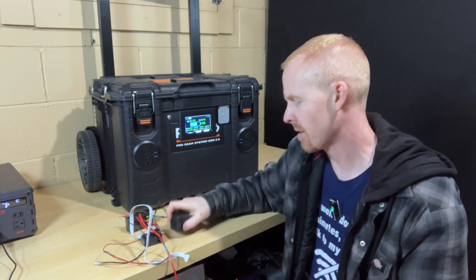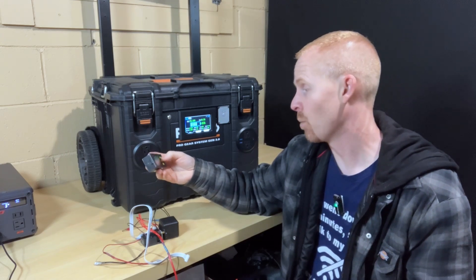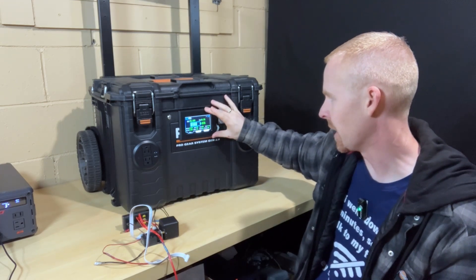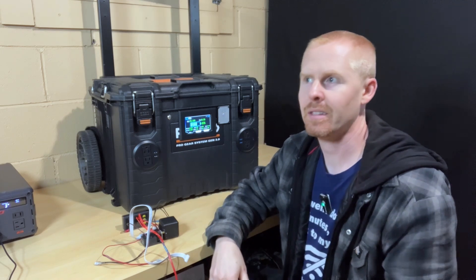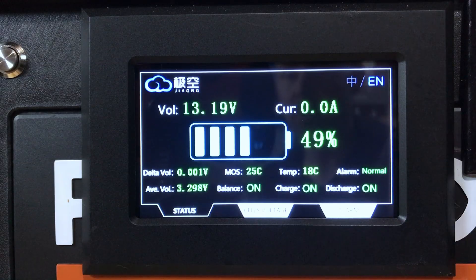I had mentioned in the past that this was really a test, and if it wasn't going to work out, I was going to switch over to the JKBMS display. This is their four-inch display — I want to say it was $35. The display really gives you a lot of the important information that you would really want to see.